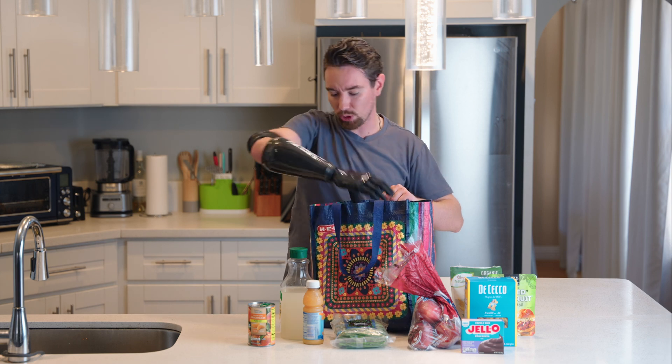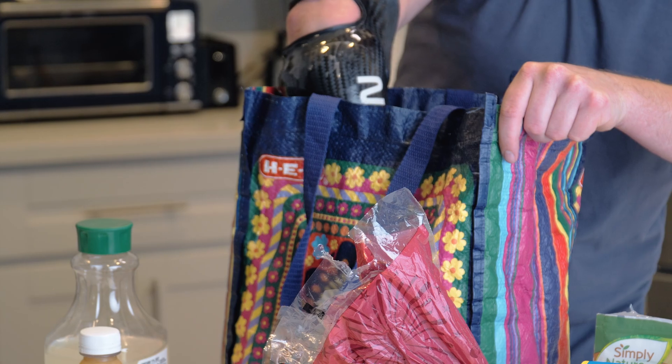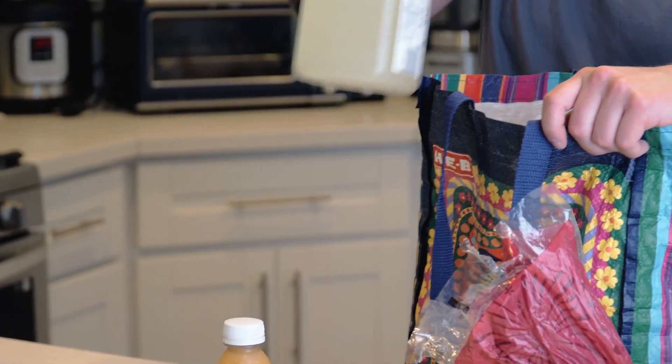I pry the bag open with my natural hand. Now we have a couple containers of juice — same thing, I'm gonna use power grip for this.